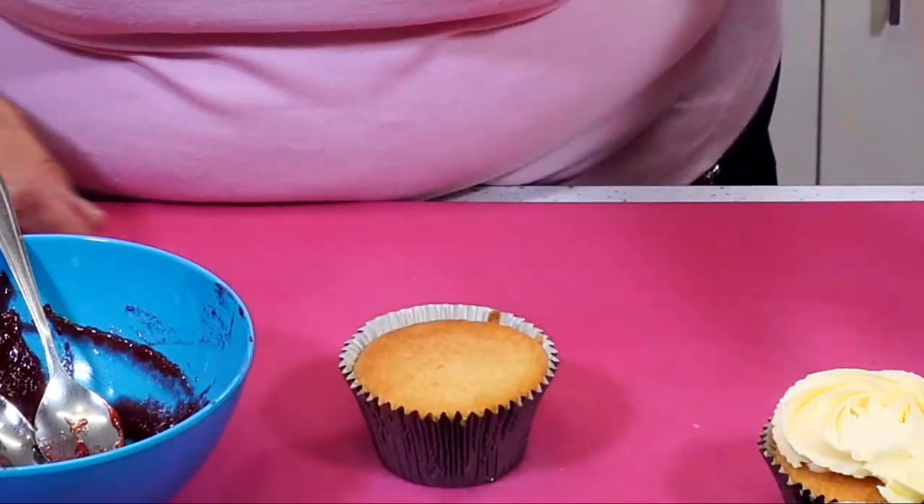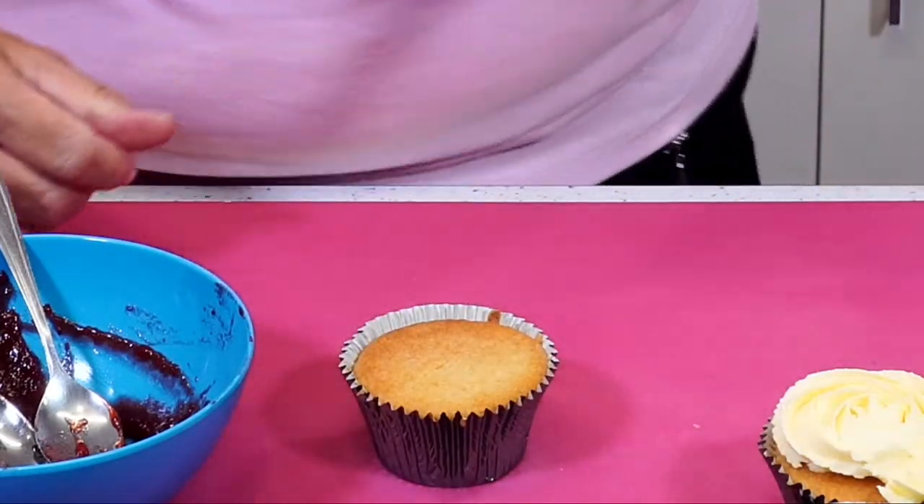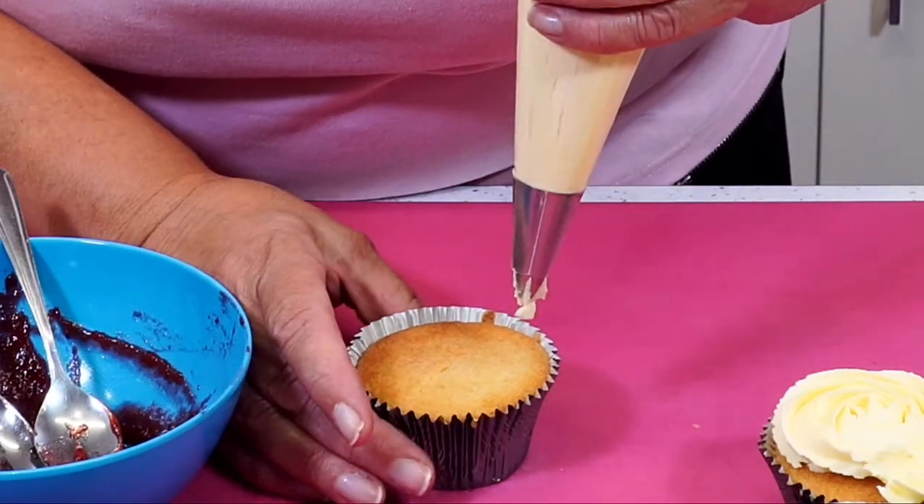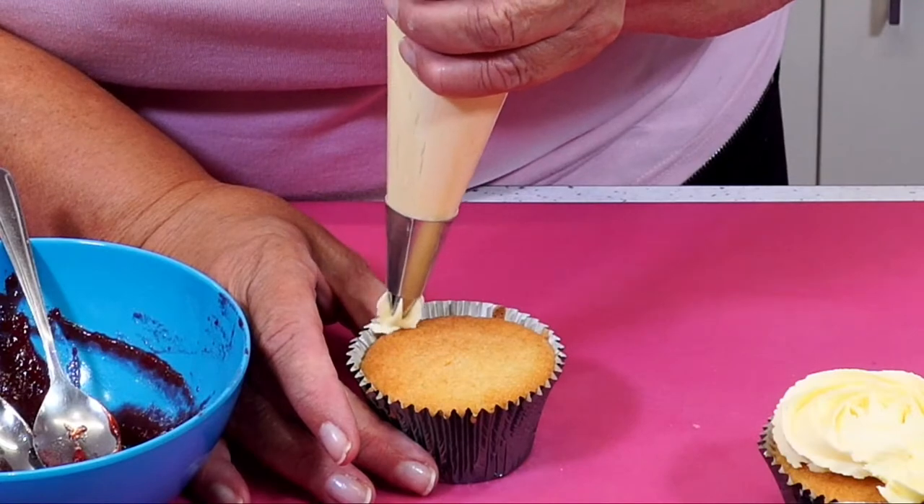The hobnob base sounds amazing. I've done it — and I'll tell you what else is nice: a ginger nut base when you do a ginger nut based cheesecake.